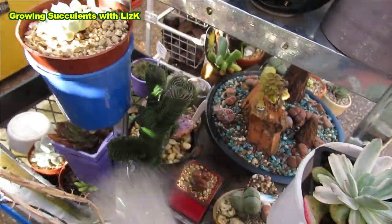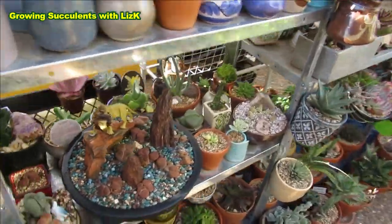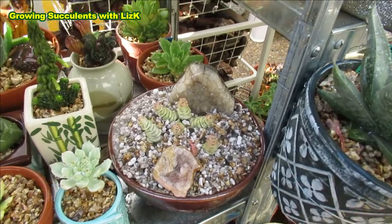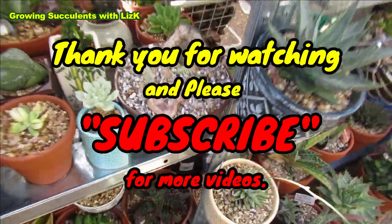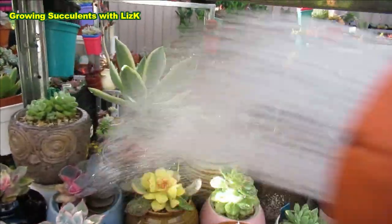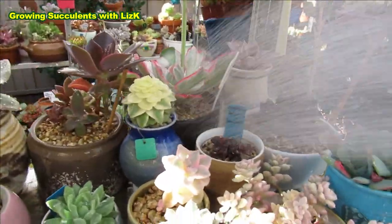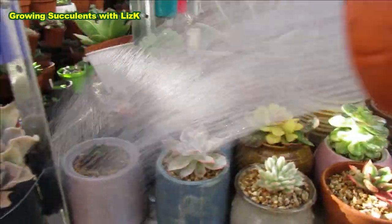I've just accidentally watered my lithops, but doesn't matter - might as well water the whole lot. This Crassula I propagated - this is the first time I'm watering them, though they already received some rain. One sign of your plant needing watering is mealybugs - once you see mealybugs, check your plants to see if they need water, because plants do tell you what they need.